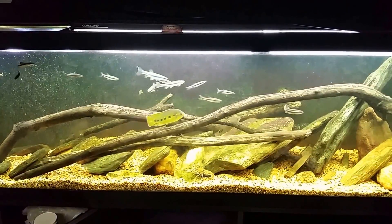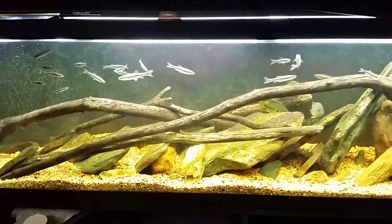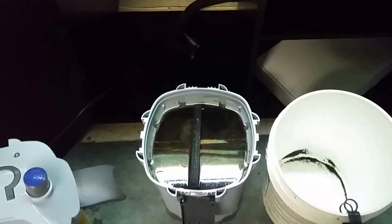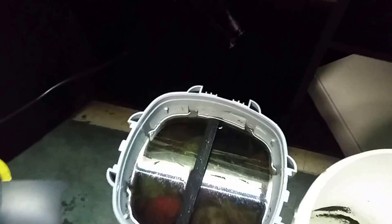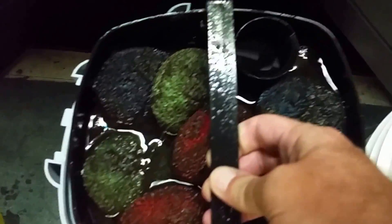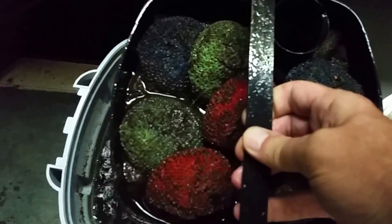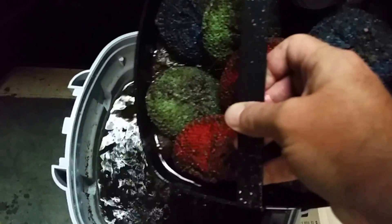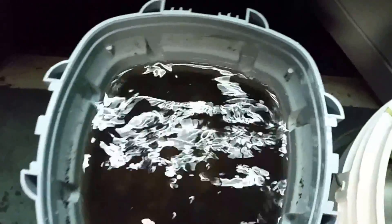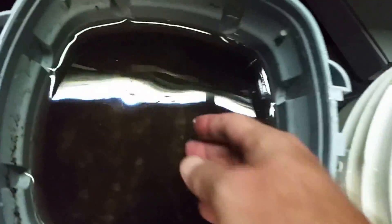I didn't plan on doing any video while I was in the middle of this water change, but when I got into this filter it's just so disgusting inside I thought I would share it with everybody. Let me turn this forward light off here — that's probably the one that's glaring on us. See, the water's barely even running through and draining back out. I didn't put my little plastic mat underneath here, which I really probably should have because this is going to be nasty by the time I'm done.